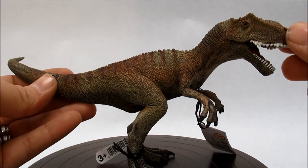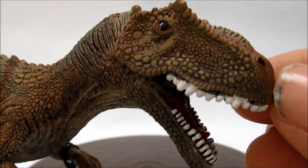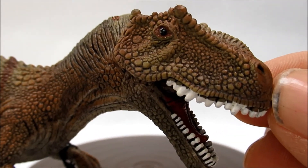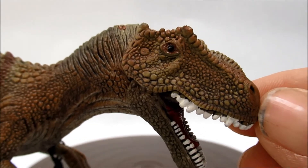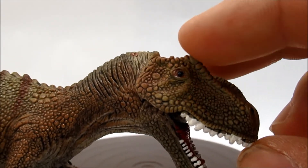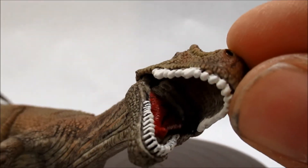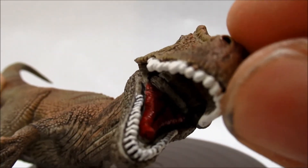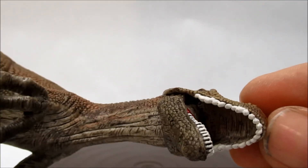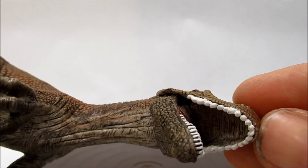Taking a closer look, you can see the texturing on the head going across. They have the bones above the eyes and a little crest here on the nose. Inside the mouth there's a nice red tongue area and a lot of sculpture on the top of the mouth.